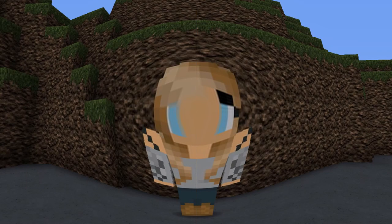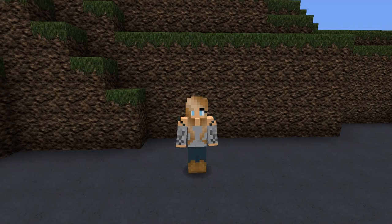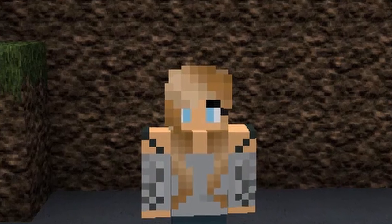Hello everyone, it's Abby Equestrian and welcome back to my YouTube channel. Today I'm just going to be playing EquestrianCraft and figured I'd film it because I haven't played EquestrianCraft in a pretty long while.